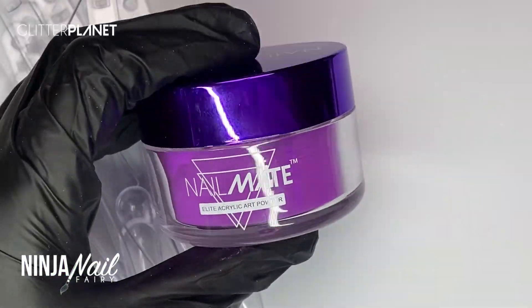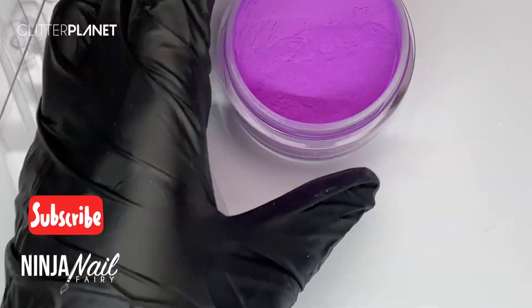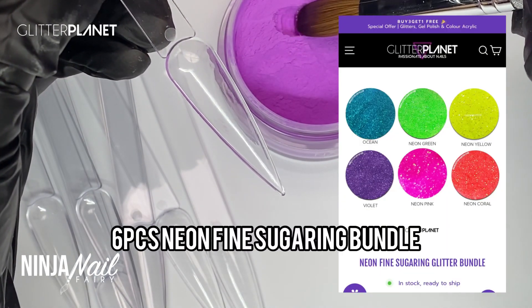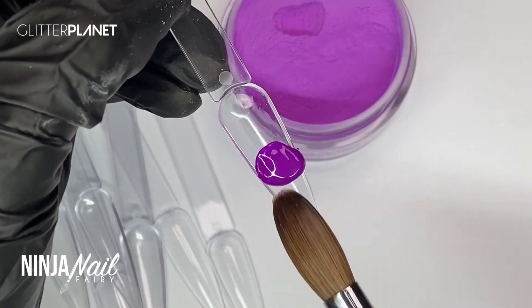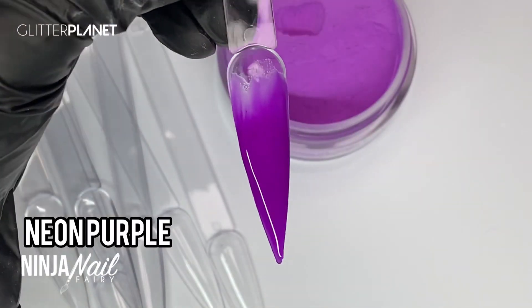Hey you guys, welcome back to another video! In today's video I wanted to go ahead and swatch the neon acrylic powders, but I also wanted to show you guys our sugaring glitter bundle. It's absolutely perfect for summer and just gorgeous nail art designs, and I really wanted to share something super happy, fun, and just feel good.